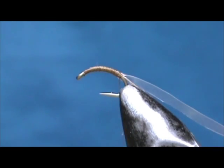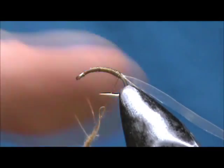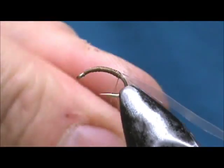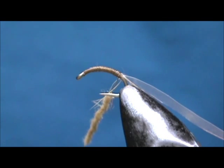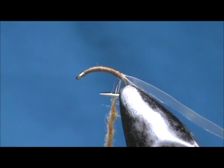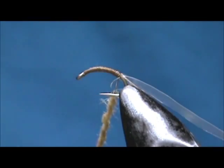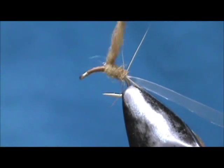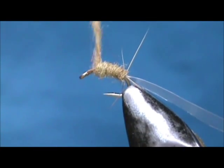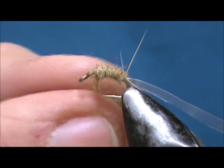Now I am going to use an olive brown dubbing, and I am going to dub this on fairly heavy. This dubbing is a hair blend mix, and I am going to leave those guard hairs in there. We are going to wrap that fat. I might have used a little bit too much on there, so I am just going to pick off that excess.